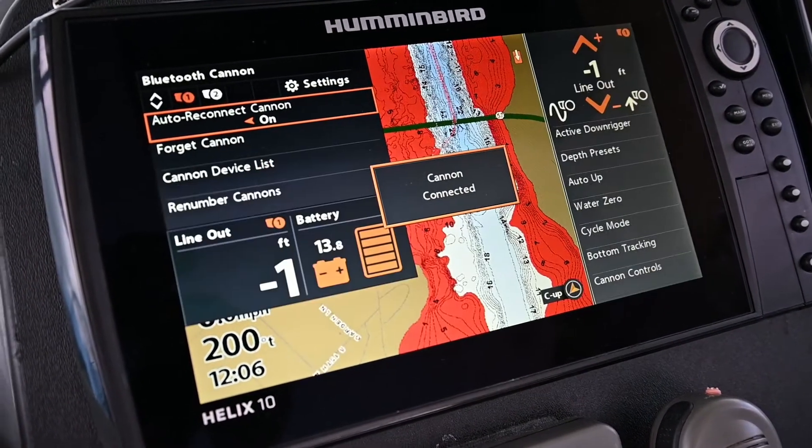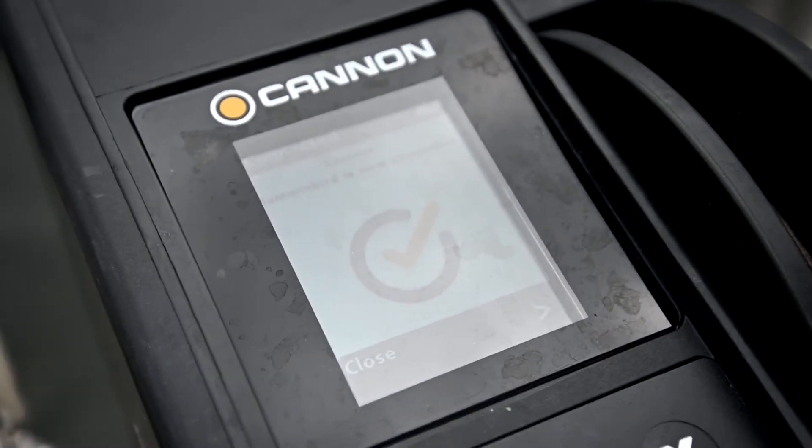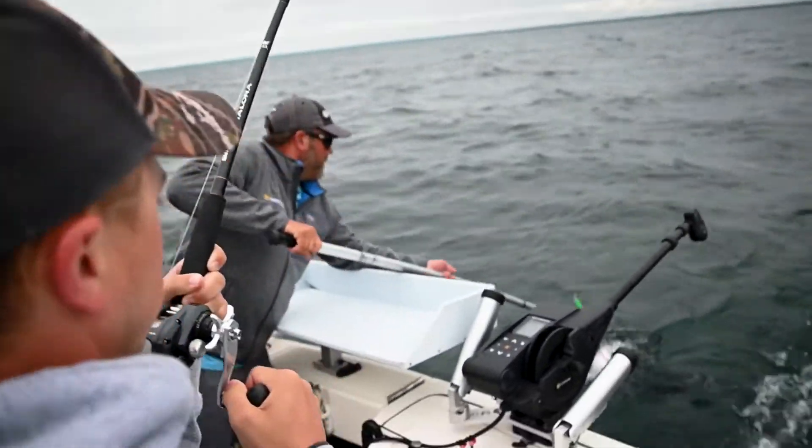Once the units have been paired, you'll get a confirmation message on both the Humminbird and the Optimum. Now that your Humminbird Helix is paired, hit the water and give it a try.